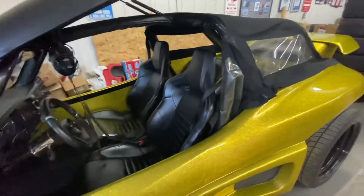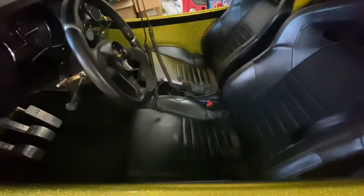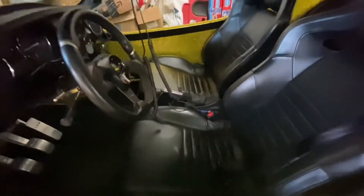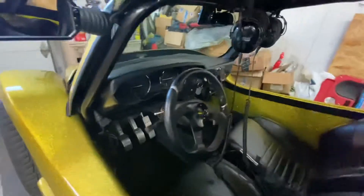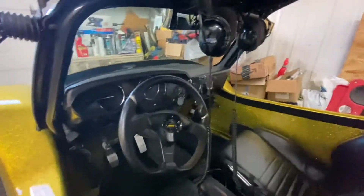The seats are Lotus seats out of an Evora 400. They have heated seat mats in them, so I just hooked them up to power and put a little switch underneath each seat. Now we have nice heated seats on both sides, along with the vintage-air heat that comes in.